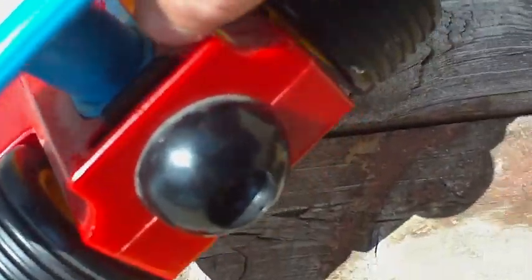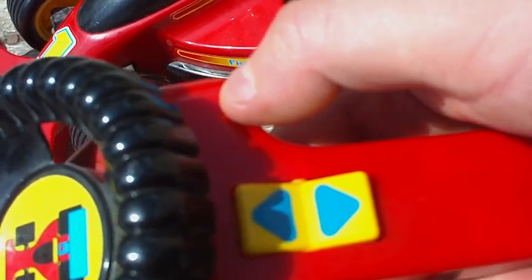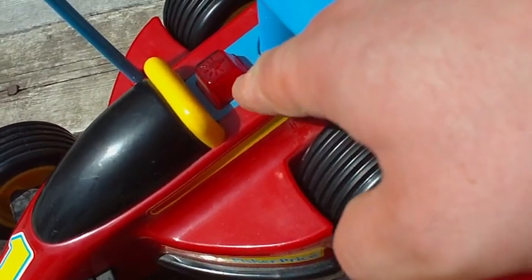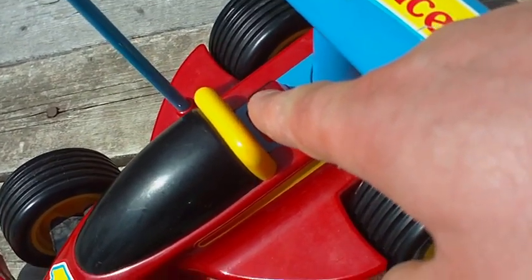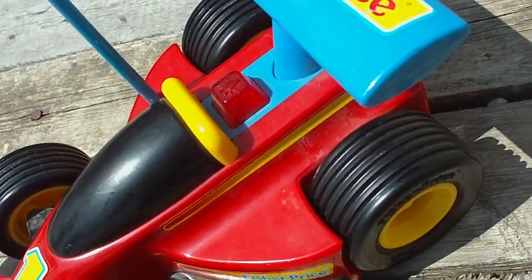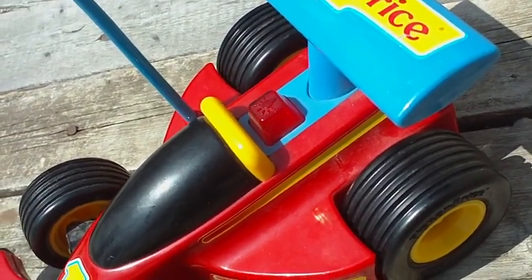It's a 2-speed — it's got slow and fast. Right now it's in slow mode. For a kid, it's easier because there's no power switch on the controller; it's powered off as soon as no buttons are pushed. The on-off switch on the car is right here, and it's got an LED that lights up red whenever it's on, which makes it easy for the kid to identify the on-off switch and learn it really easily.